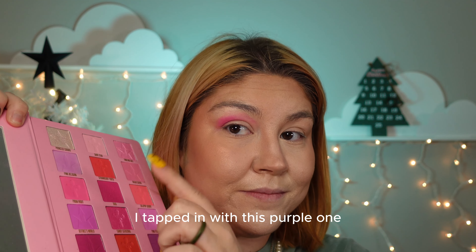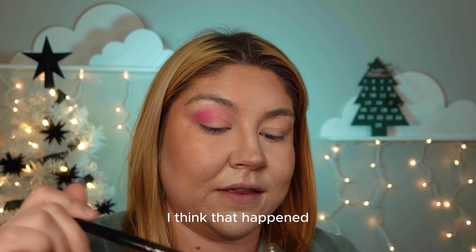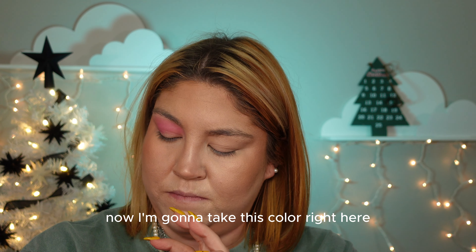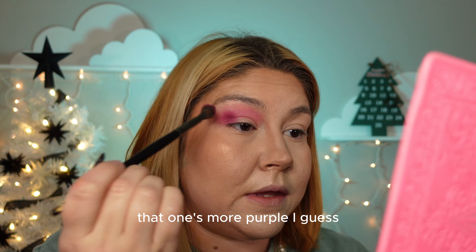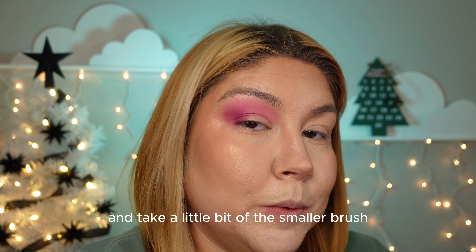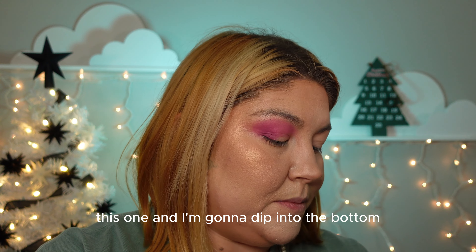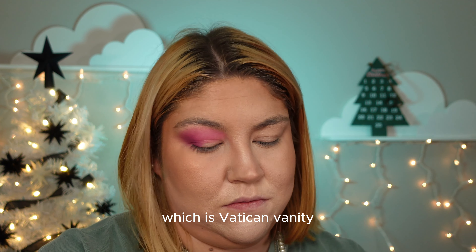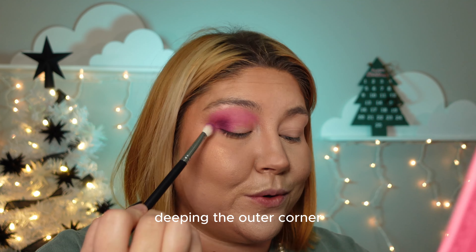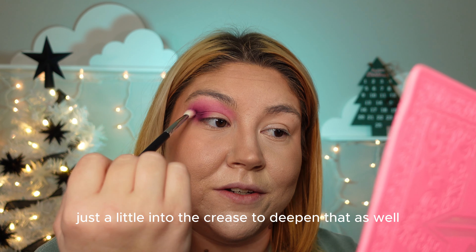Attempting this purple one — that is the color that came off. I think that happened with one of the other colors as well. Now I'm gonna take Fashion Faith, that one's more purple I guess. I'm gonna take a smaller brush and dip into the bottom, which is Vatican Vanity — this purple one — deepening the outer corner and then bringing it just a little into the crease.